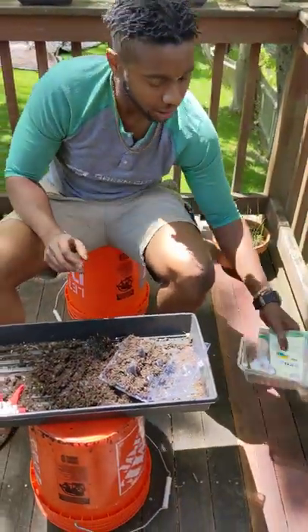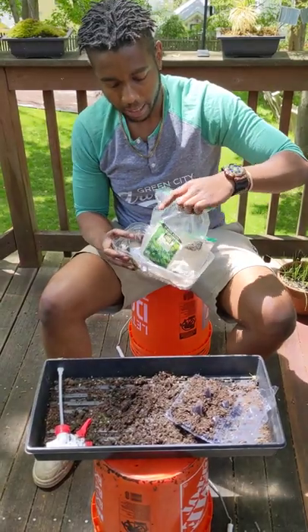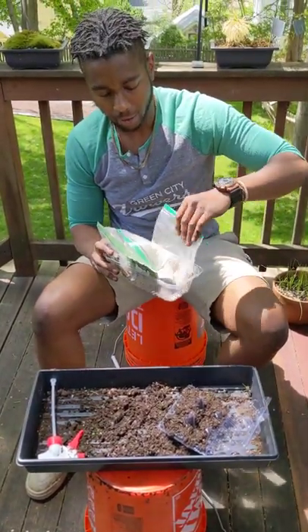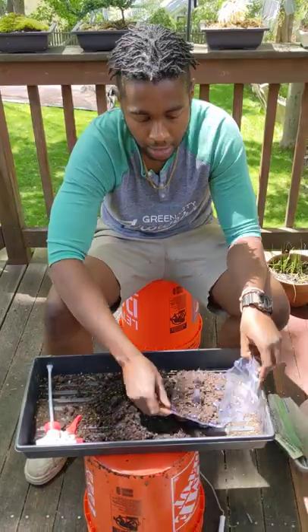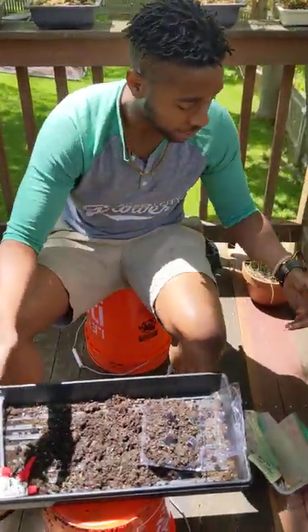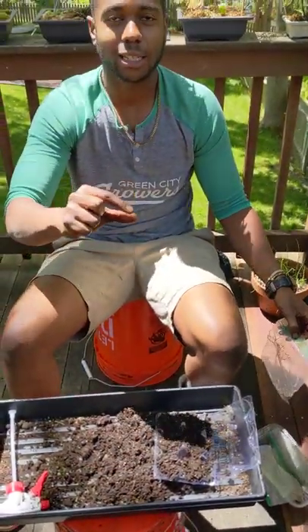I have a bunch of different types of seeds with me today: some dill, some lettuce, some beets, and some cilantro as well. A rule of thumb that we typically use for outdoor planting — instead of just microgreens like we were growing in our class — is that we want to plant our seed about as deep as the seed is big.